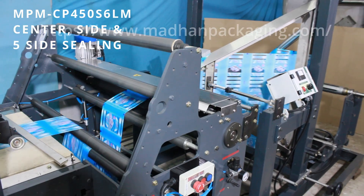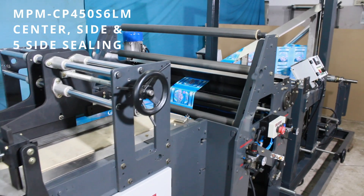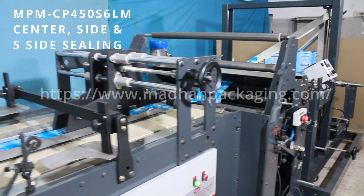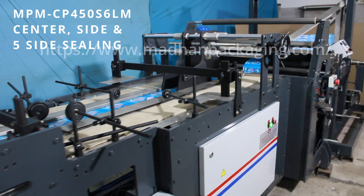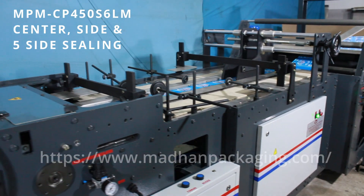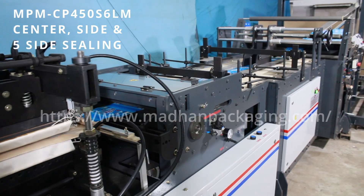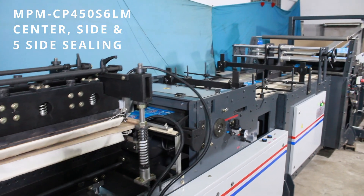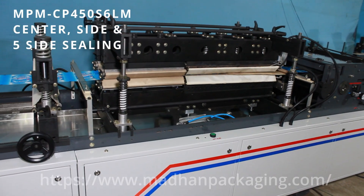This machine is used for center seal, center with side gusset, side seal, 3-side seal, and 5-side seal pouch making. This machine consists of 4 servo motors, of which 2 are dedicated to the draw roller.